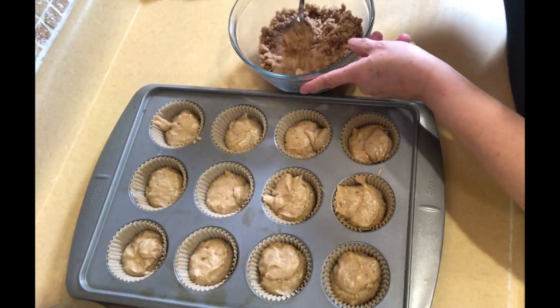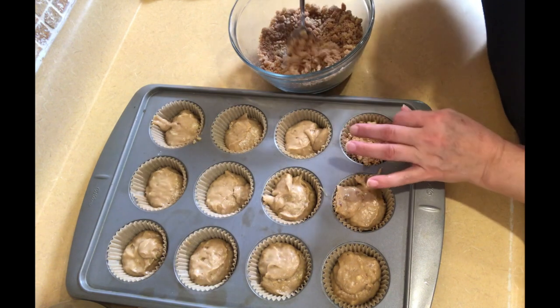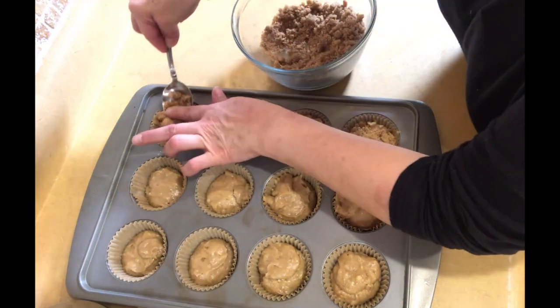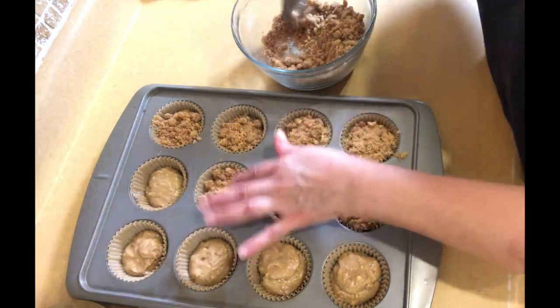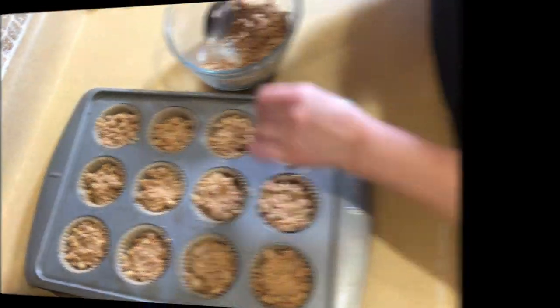We're going to take our topping and spoon it over each one, pressing down just a little bit. I fill them all up first, and then if I have leftovers I go back and add more, so I can make sure I have enough for all the muffins. These are going in the oven — I'll be right back in a few minutes.